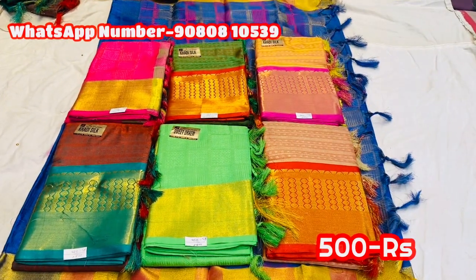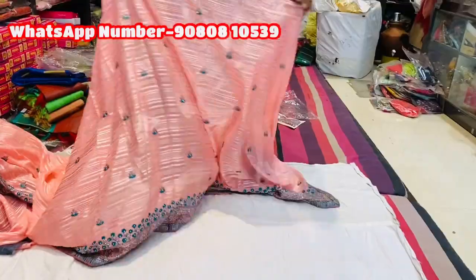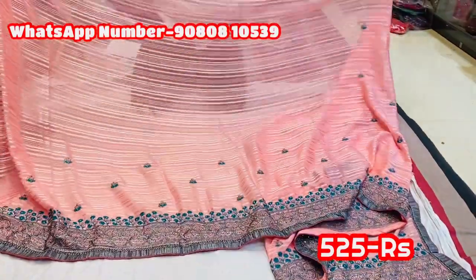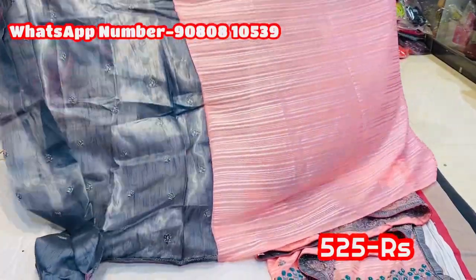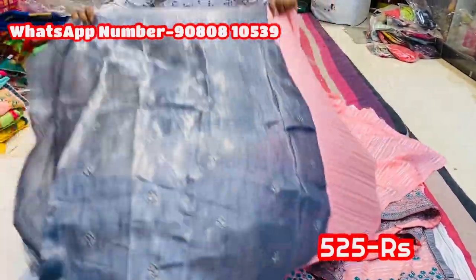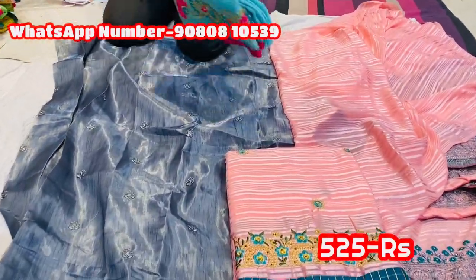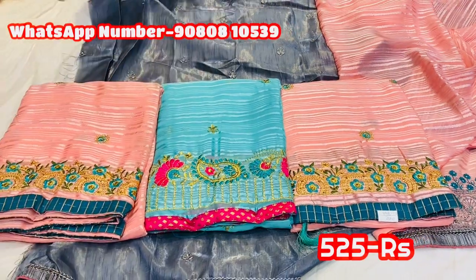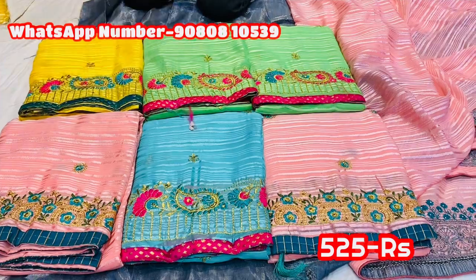Now this is new — the price is 500 rupees. We have a shimmer type with ash color border. Embroidered, double side. Nice motif, stripe triangle designs, nice shine. Blouse, contrast blouse, shimmer type, embroider. Color option — light blue and pink combination. This is a color. You can also add a border. This is just 525 rupees.